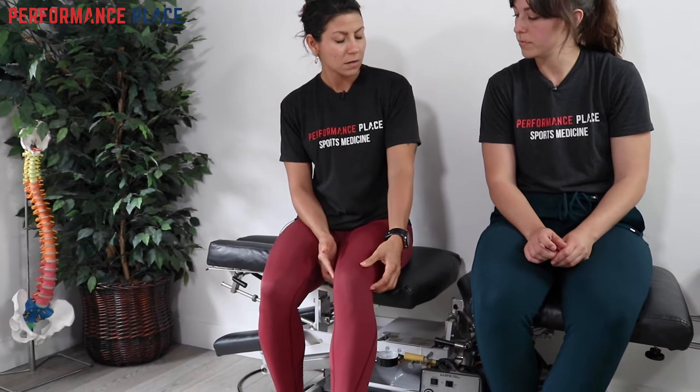Today's video covers a knee case involving meniscus irritation. We're going to go through exercises to decrease pain and things the patient went home with to build support around the area. Des will take us through it. The patient was experiencing pain on the outside of his knee, and we had been working with him for a while for this knee complaint.